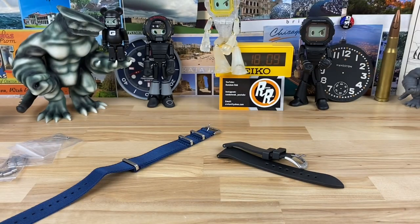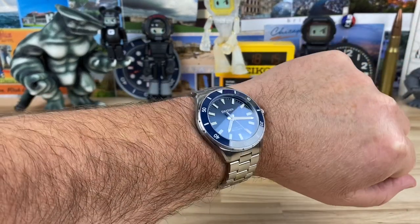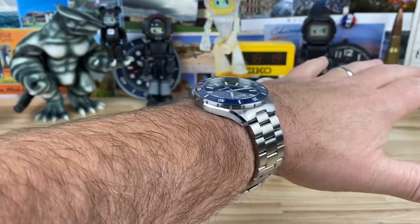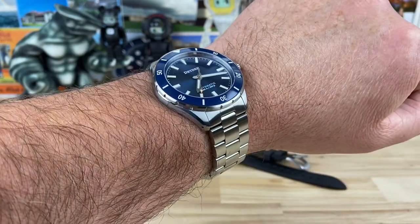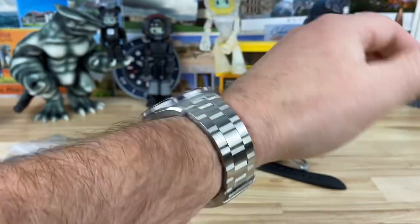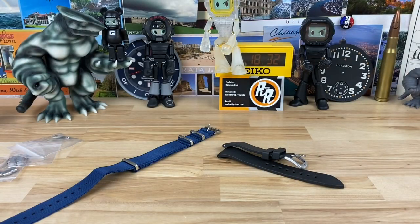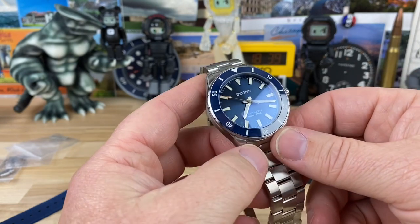Let's pop this guy on wrist. So you can see it on my seven and a quarter inch wrist — just a Goldilocks size right there, guys: 41 by 47. And it's thin. Everybody's going to be able to wear this — I don't care what your wrist size is, you're going to be able to rock this watch no problem.